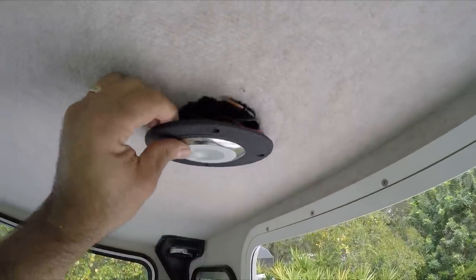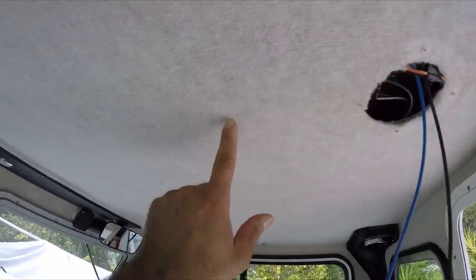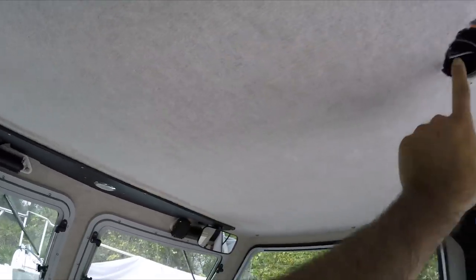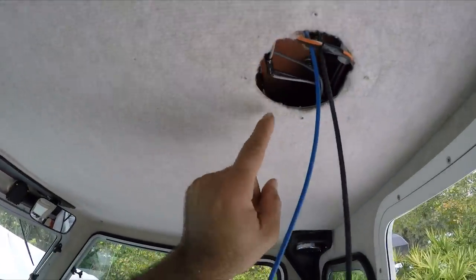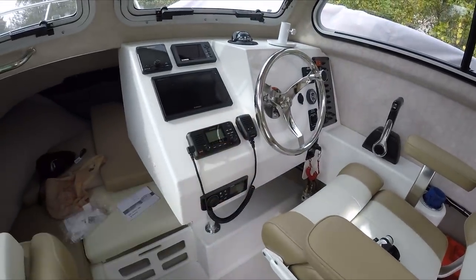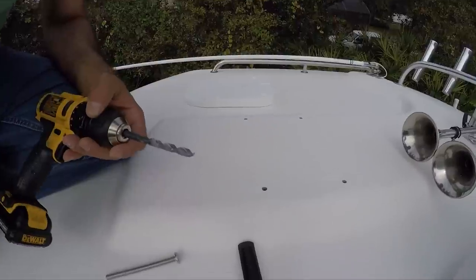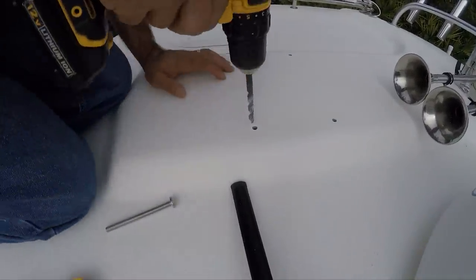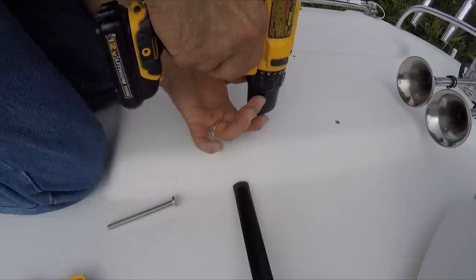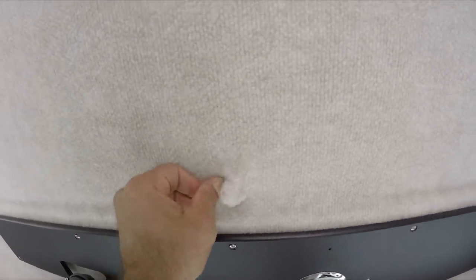I'm going to remove this light here in the pilot house because this is where the wire is going to come from — through here and then shooting the wire down through the cover all the way to the chartplotter. Now I'm going to drill all the way to the bottom very carefully. The carpet is there but that's okay, I'll just cut a little bit.